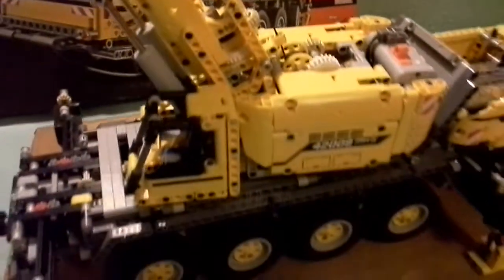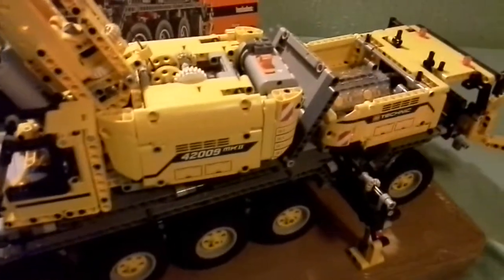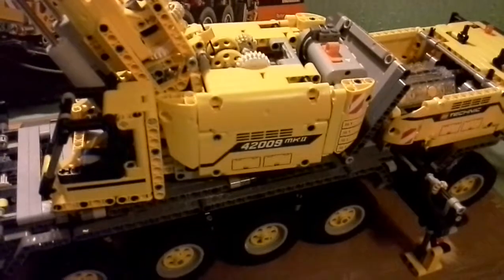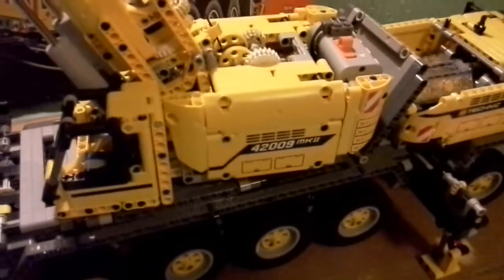I found one of these on the internet — a five-axle yellow wheeled version of one of these — and that's what I was basing it on. If you go onto Google, you will probably find it. So I based mine on that design.